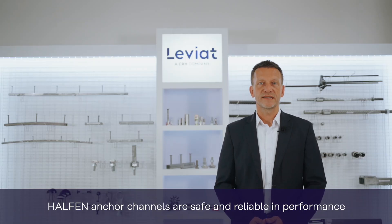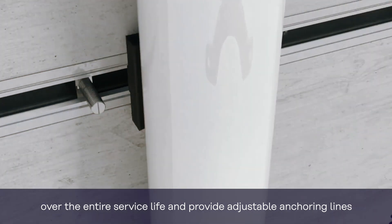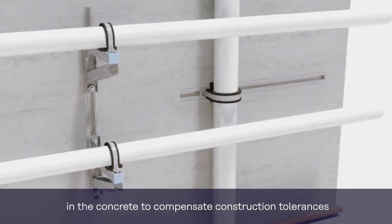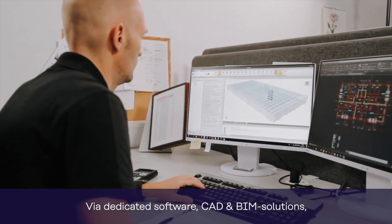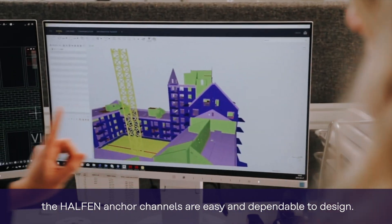Halton Metal Channels are safe and reliable in performance over the entire service life and provide adjustable anchoring lines in the concrete to compensate construction tolerances or even to realize layout alterations in future. Via dedicated software CAD and BIM solutions, the Halton Anchor Channels are easy and dependable to design.